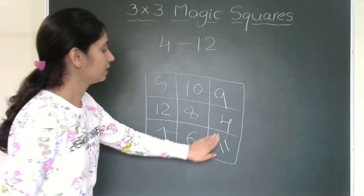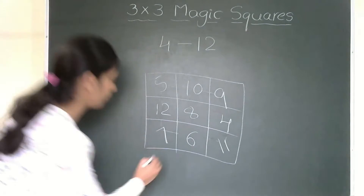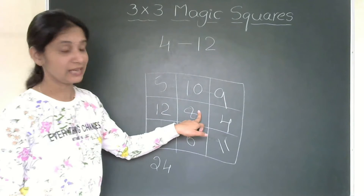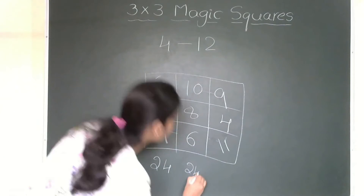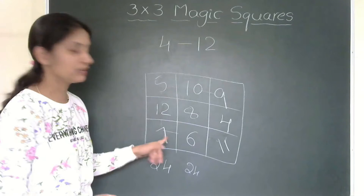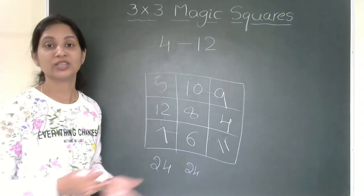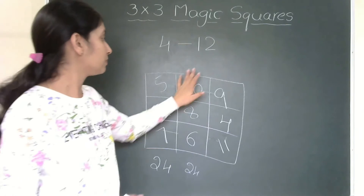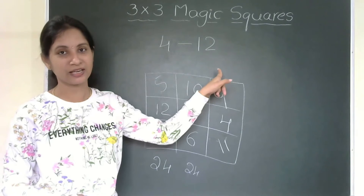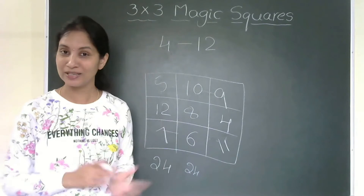Let me check the sum. 5+12+7 = 24. So the sum is 24 here. Checking another line: 10+8+6 = 24. And diagonally: 9+8+7 = 24. So you can go row-wise also and you will get 24. The sum of this magic square is 24, and we took numbers 4 to 12. So any set of consecutive numbers — you can form the magic square so easily.